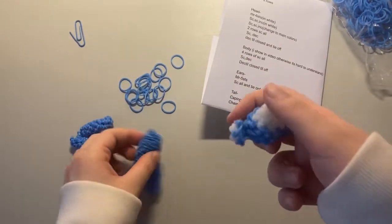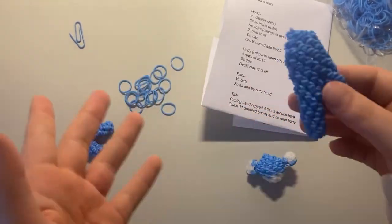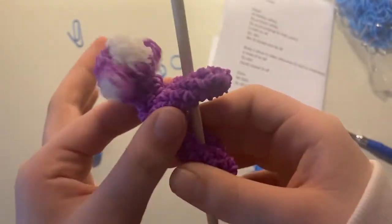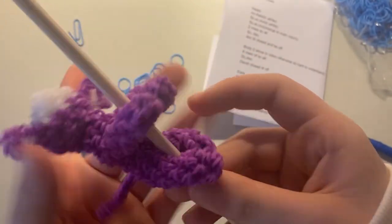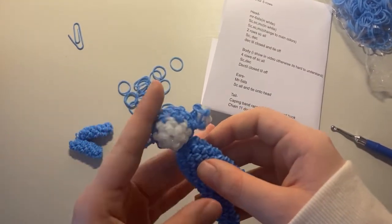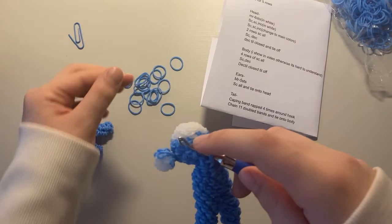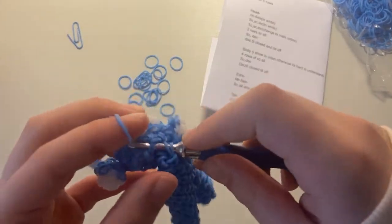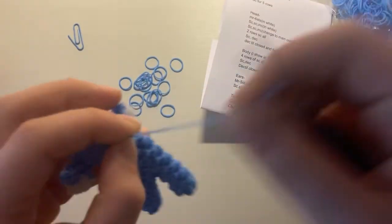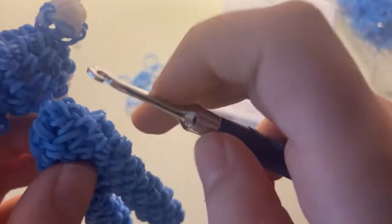This is what the head should look like. Now we're going to slip knot the head onto the body. I didn't stuff the body or the legs because we want it to be flexible so it can fit onto a chopstick or pencil. Go in with your hook where you want to attach it and slip knot a band on. You'll probably need to slip knot it at least twice — once in the front and once in the back — so it's not a wobbly head.